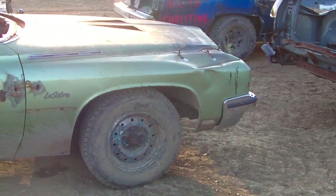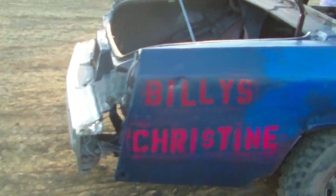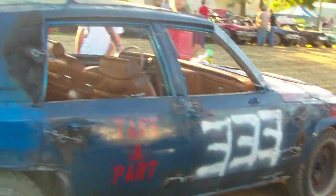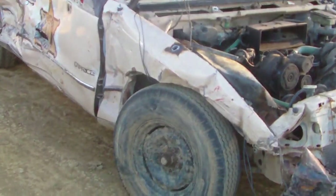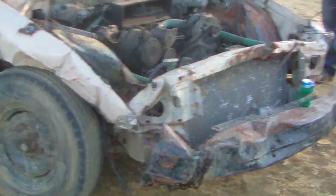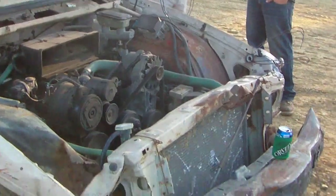This is a 70s LeSabre for the bone stock. This looks like a Cadillac from the 90s or late 80s. This is a 90s Caprice, and the back tire is going flat right now as we speak — that kind of sucks. Surprisingly, this car has steel inner fenders as new as it is. You don't see that at all with too many newer cars.